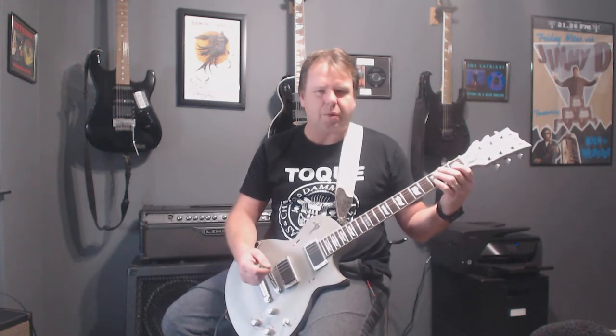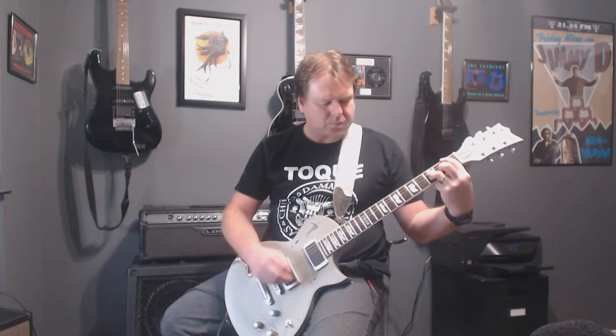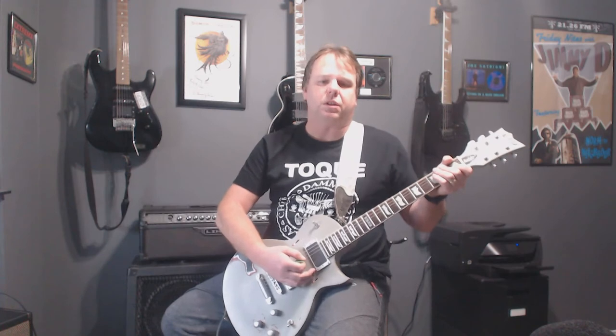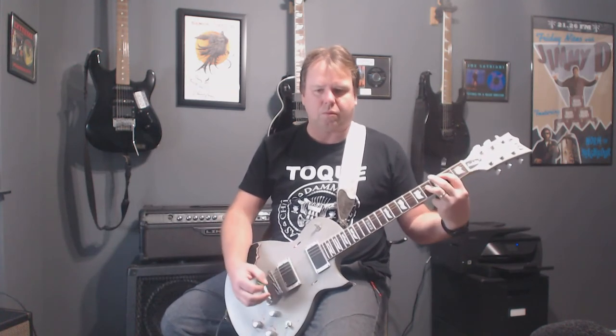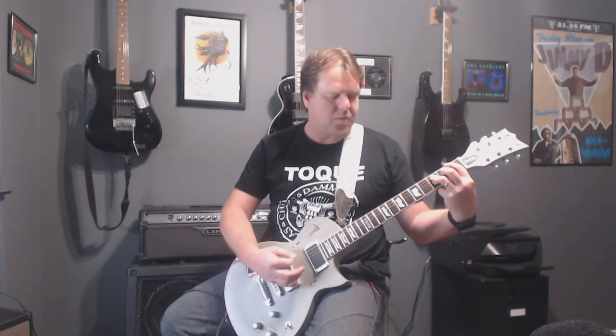Let me know what you want to learn — if you want anything else after this, I think I might go into doing some scales or something like that. Let's put some stuff together, let's do an A8. That's your F chord.